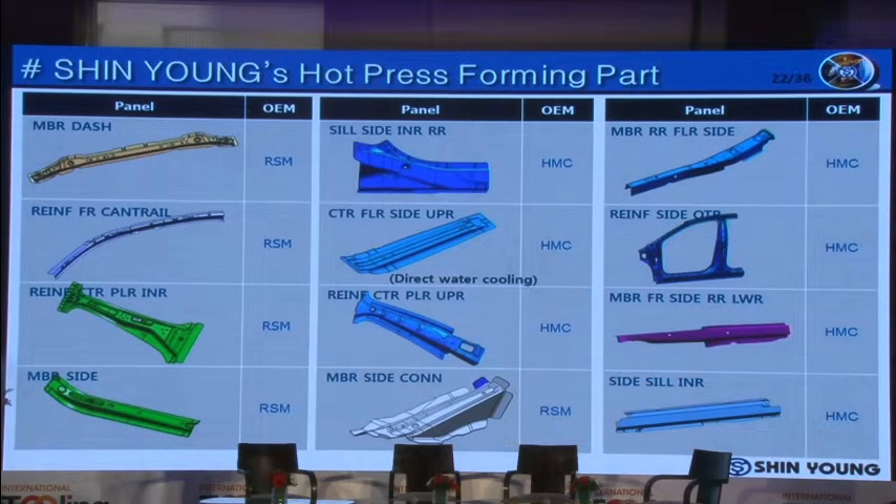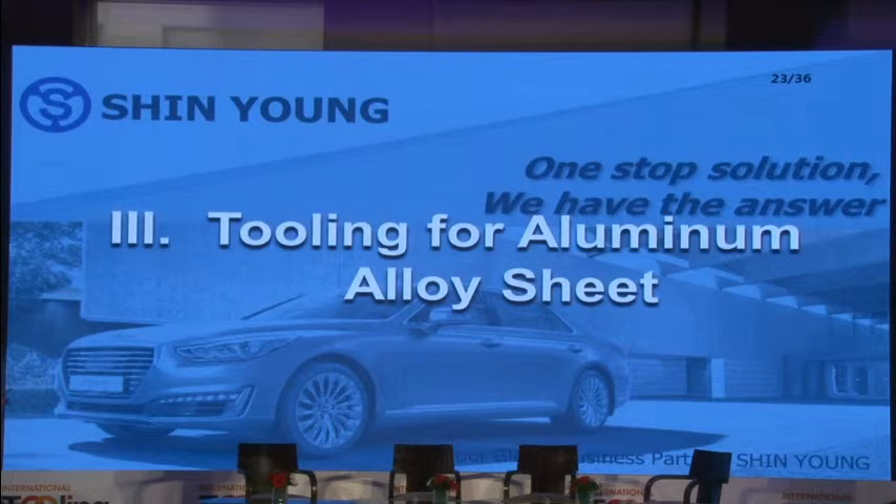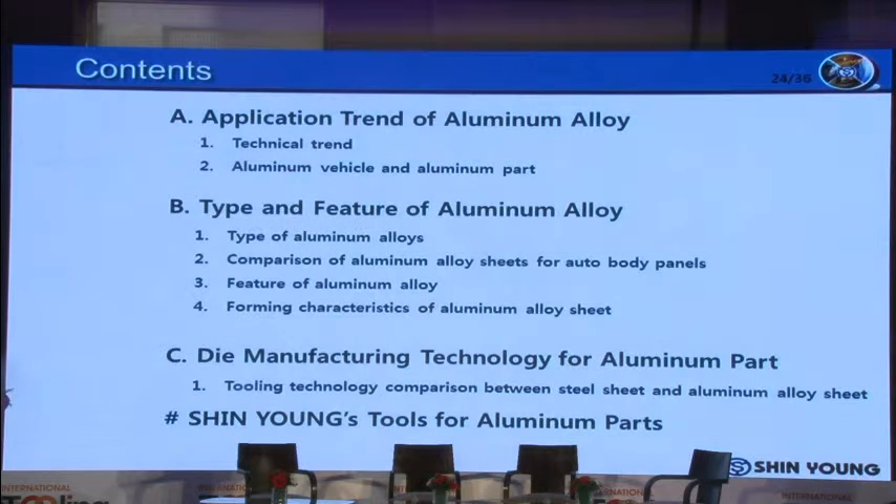We have experience with all of these methods except TRB. This page shows our experiences for HPF parts — we made all the dies and we are producing the parts. Next, let's move on to tooling for aluminum alloy sheet. This section will cover: application of aluminum alloy, type and features of aluminum alloy, die manufacturing technology for aluminum parts, and Shin Young's tools for aluminum parts.